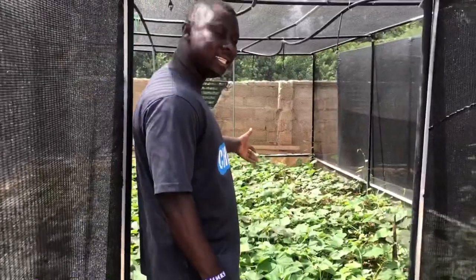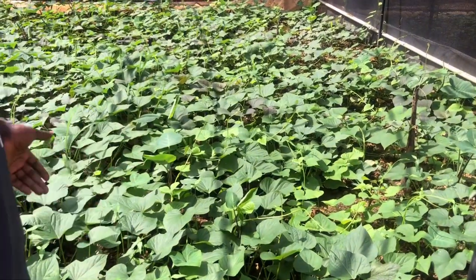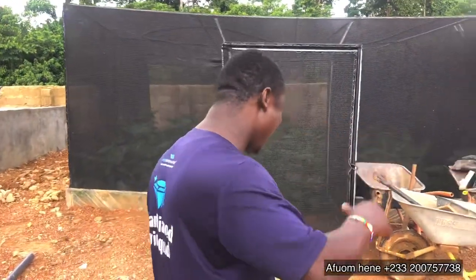Hello guys, welcome to Afoam TV. My name is Afoam Hini. Today it's going to be a very exciting and short review of our snail greenhouse. I've been giving you updates on how the greenhouse started, how we built it up to the level where we have grown crops in there. It's exactly one month — the last update I brought to you was two weeks ago. Today is exactly one month since we planted these crops, and I want you to come and see how grown and how beautiful this project is.